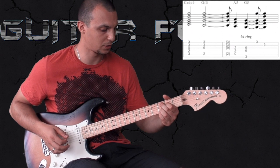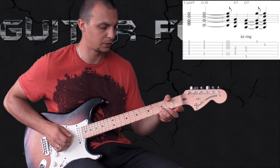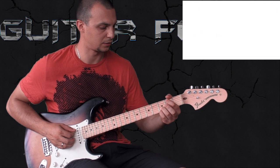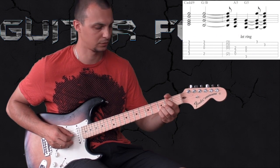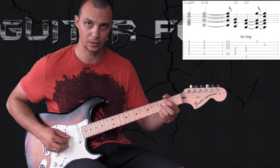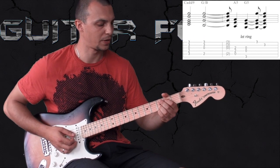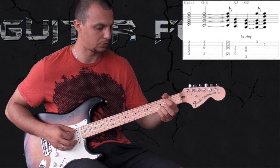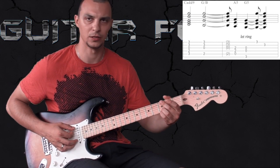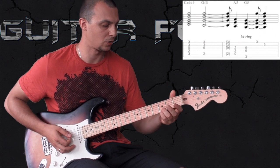For the B chord, all you do is move one fret down, holding these two fingers at the same place, and with your index finger playing the root note B, dampening the D string and letting the G string ring. So basically from C add 9 going to B. Then there is a standard A5 chord and the G, adding these two notes on the high E and B strings. All together it sounds like this.